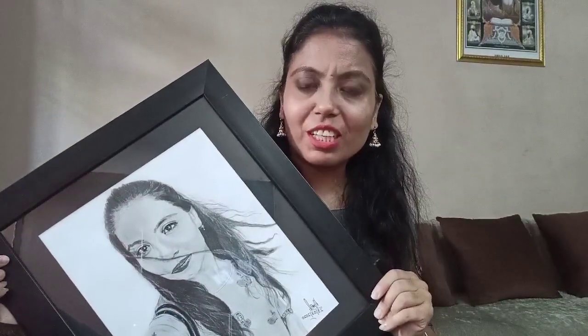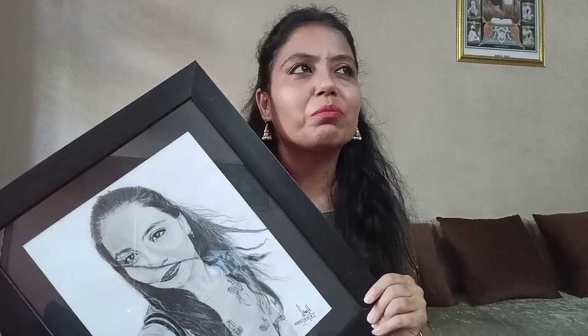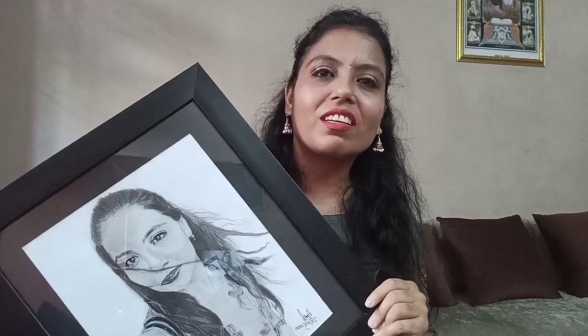If you don't want to gift someone else, then you can give yourself a gift. We always think that nobody is gifting us, so give yourself a gift too. I have linked their Instagram page in the description box. If you want to order a sketch, please DM them.